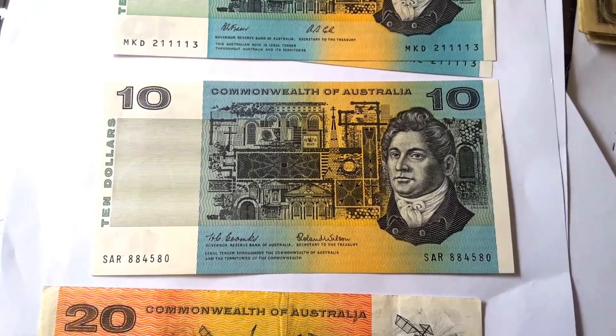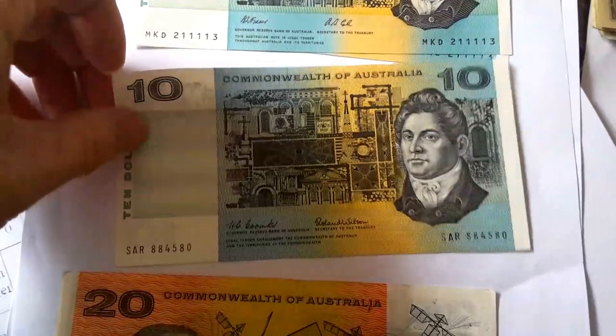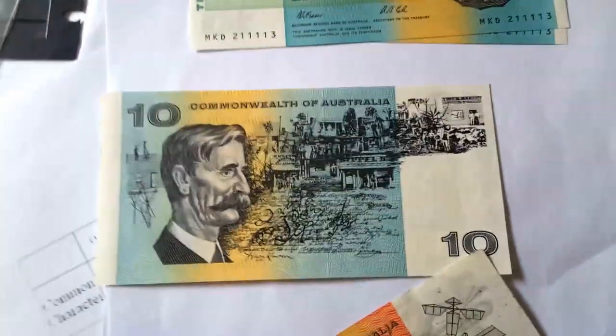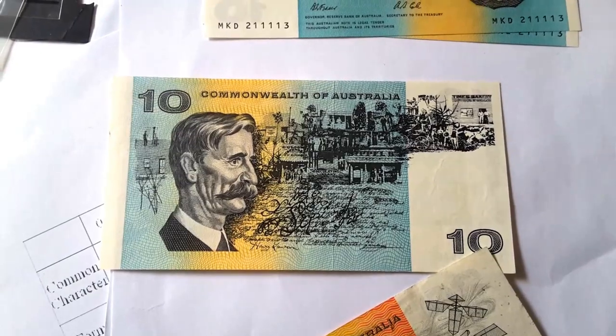But it has some architectural pictures, so I presume he's an architect. On the reverse, there's a poet, Henry Lawson. Here's some of his poetry and a country town, probably where he grew up. And Commonwealth Australia.